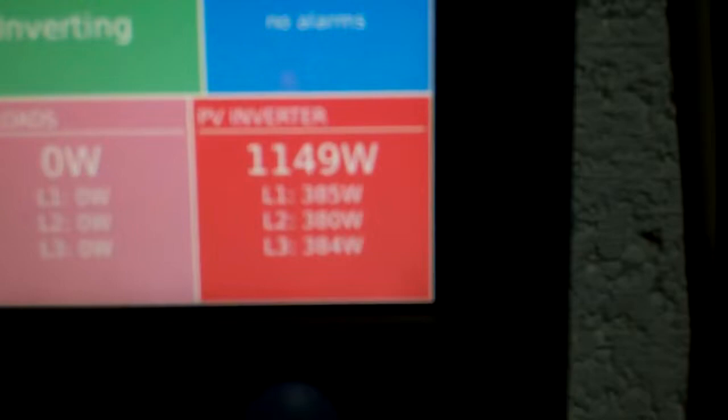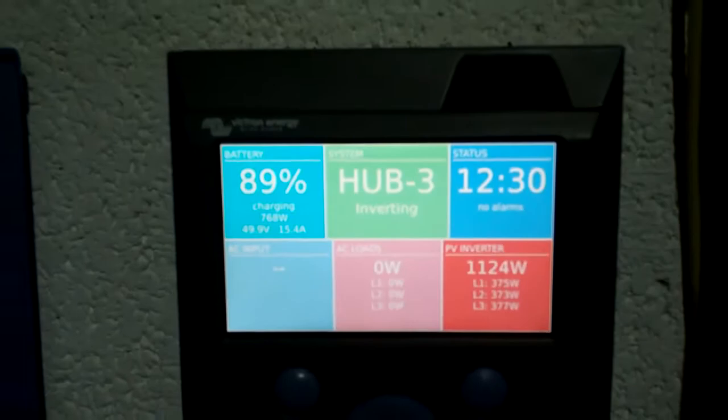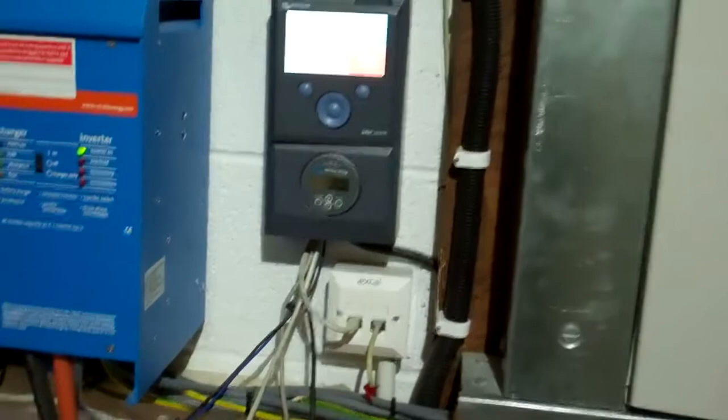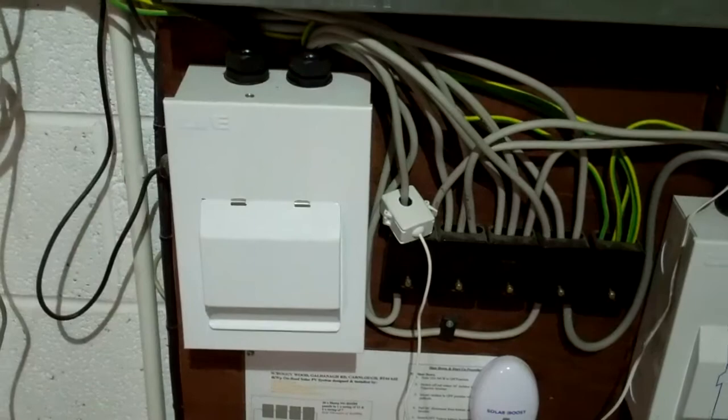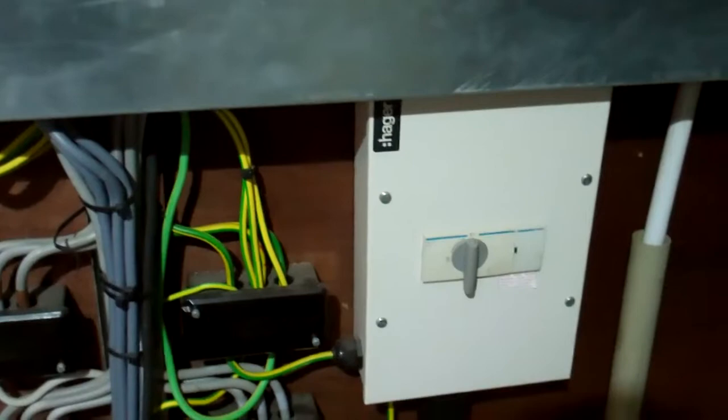This is the PV inverter — currently there's 1.1kW coming in. This is the winter time so there's not so much sun. The power comes out of the solar, goes through the AC sensor, and that puts it into this single-phase board. This is the main isolating switch for the solar, and this is the main isolator for the generator.